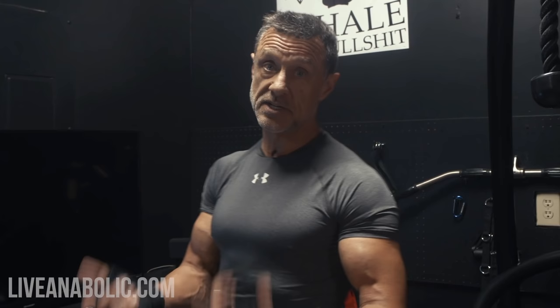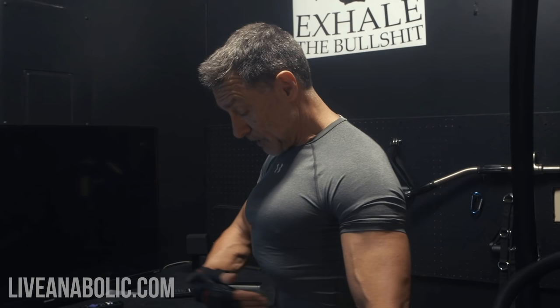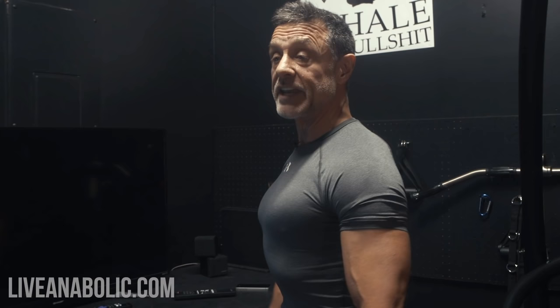Thirdly, I want to show you how to do what's called the core squeeze, or engaging your core. This is something really critical that helps protect your back whenever you're doing load-bearing exercises. You simply stand up as tall as you can possibly stand, suck in your belly button like you're trying to touch your spine, and squeeze your glutes at the same time. That makes everything rigid, ensuring the muscular system is supporting your weight — not the skeletal system, not your spine.